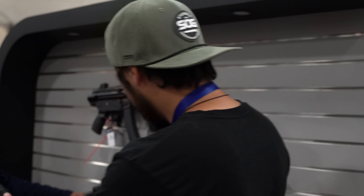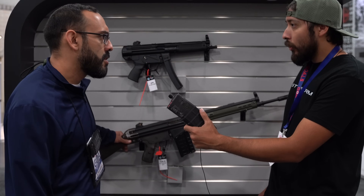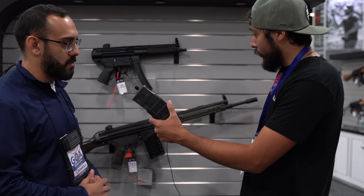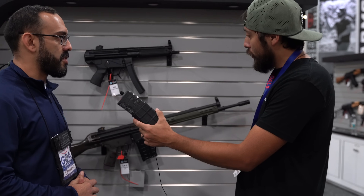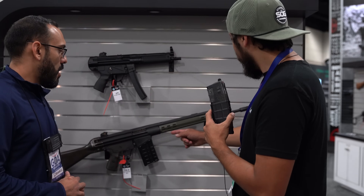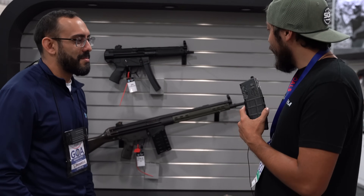We also have our new G3 conversion we just started bringing into the States in collaboration with PTR. Your classic G3 design — we started bringing them in at SHOT Show. MSRP is $999. It's .308, roller-delayed blowback — what's not to like? We import them as parts kits, PTR reassembles them for us, and we offer them. The American-made parts include the trunnion, trigger, and a couple other parts — about six total American parts. Adrian, thank you so much. Keep bringing out the cool stuff.